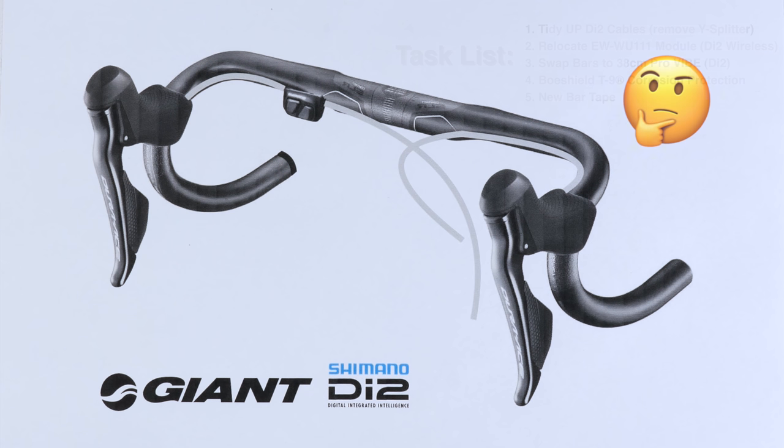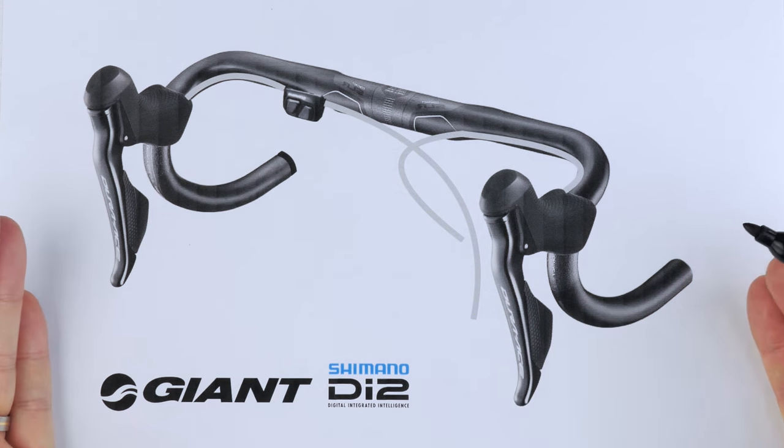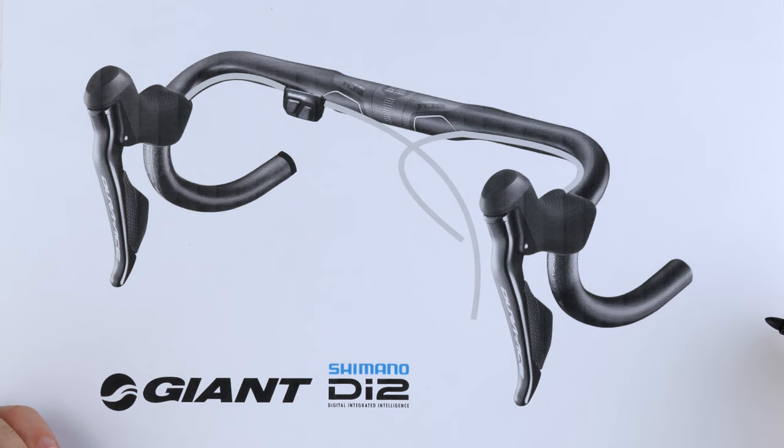Di2 is relatively easy — it's just a case of plugging everything in and as long as everything is connected it will work. But it does take a little bit of planning to get it right depending on your bike configuration. So today I'll run through what I currently have on the bike and then what I hope to achieve with the reconfiguration.